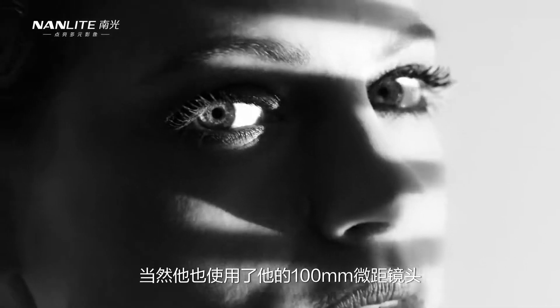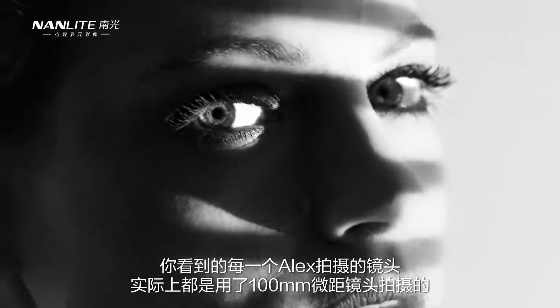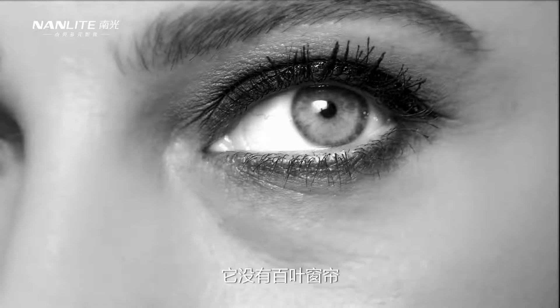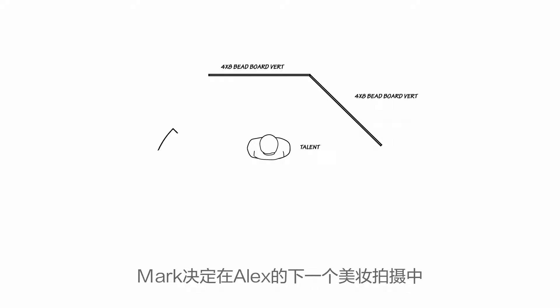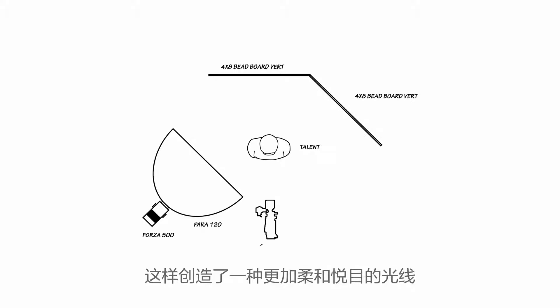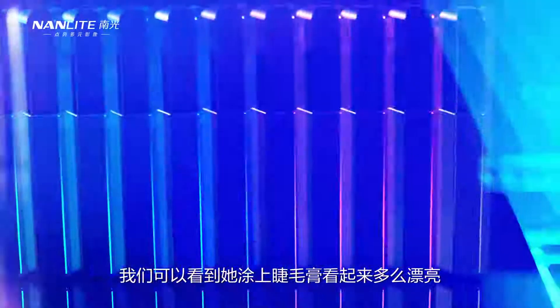He also used his 100 millimeter macro lens, so any shot with Alex was shot with the 100. This next tight close-up of Alex's eye is very different — it doesn't have the Venetian blinds and it's actually more of a soft light. Mark decided for this beauty shot to use the Forza 500 with a parabolic 120, which created a much more soft and flattering light so that we can really take in just how beautiful the mascara looks on her.